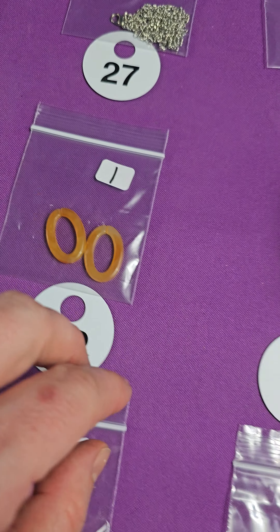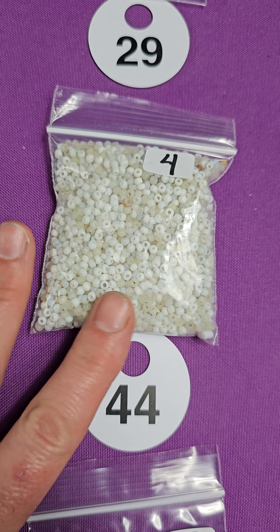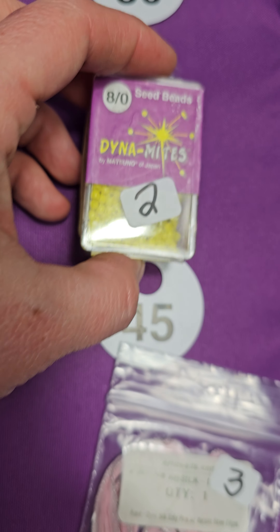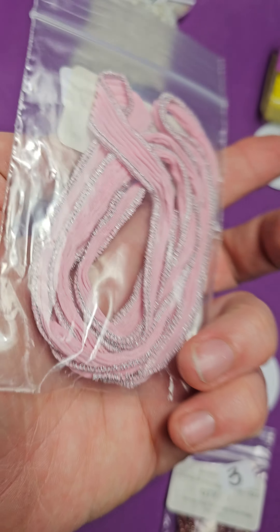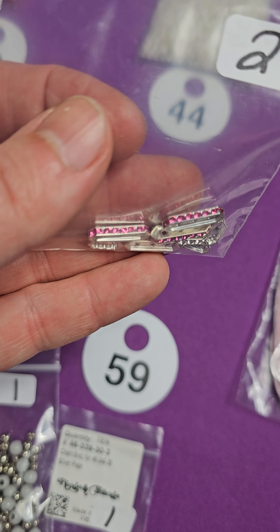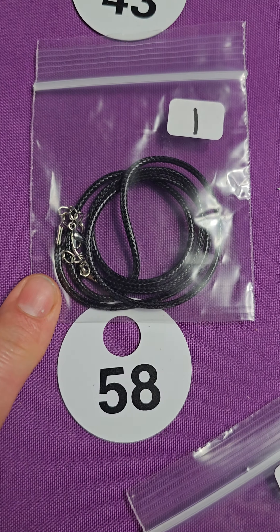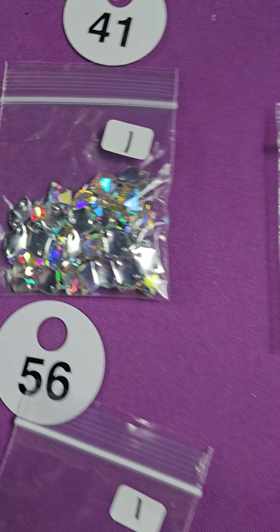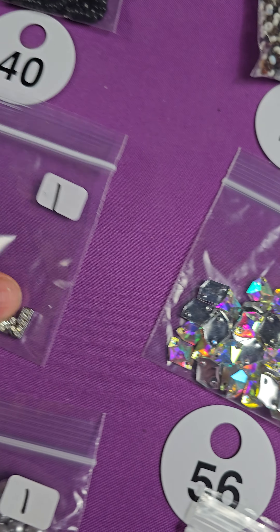Twenty-four — three bucks. Twenty-three — these are little glass beads, only a dollar. Nice blue. Number twenty-two — these are silver-plated O-rings. They look like six millimeter. Ten grams, six millimeter. Maybe they are silver — I'll let you be the judge. Six dollars. Number twenty-one — I think they're silver-plated but I can't tell.